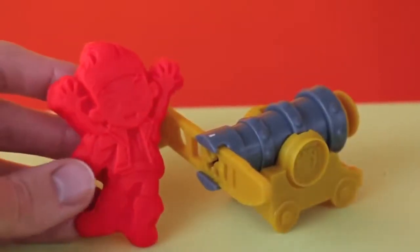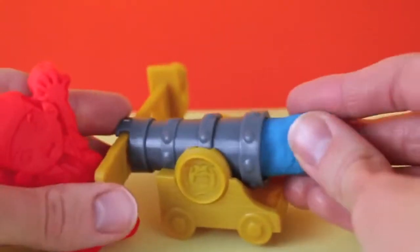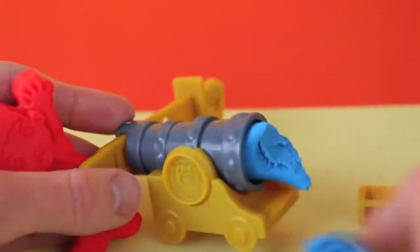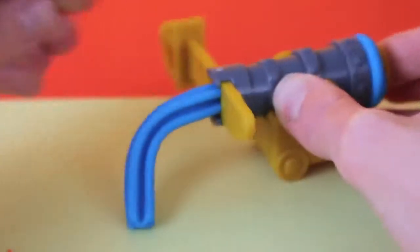And now it's time for Play-Doh Jake to use his Play-Doh Cannon Extruder. Woo-hoo, just load up some Play-Doh back here. And out comes the Play-Doh. This is not your typical cannonball.